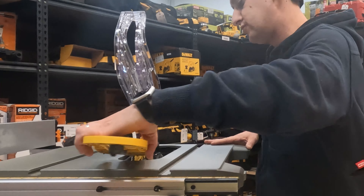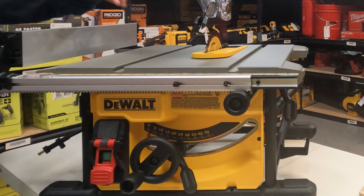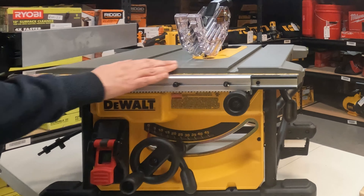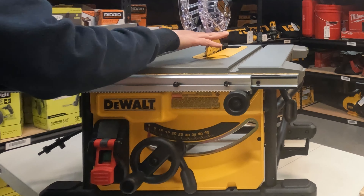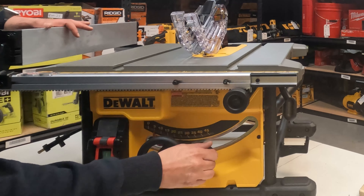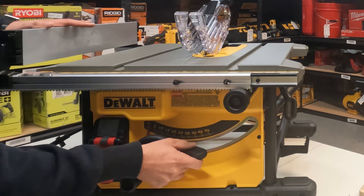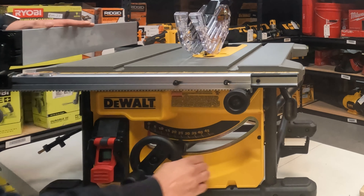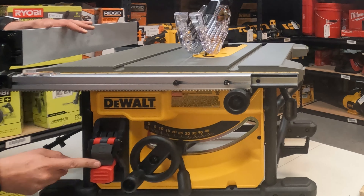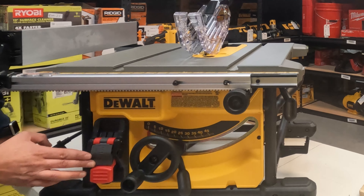The cover goes back on the same exact way it came off — just lay it back and tuck it down, spin and lock it. The guard will move out of the way as you feed material in. You'll also see a release here that allows you to bevel, so if you want to do angled cuts you can do so, and pushing it down again will relock it.